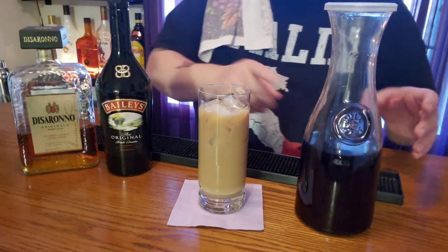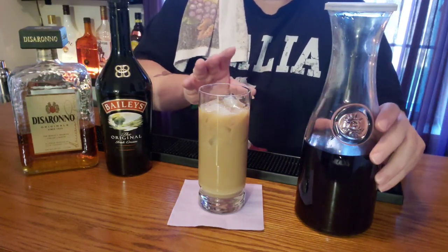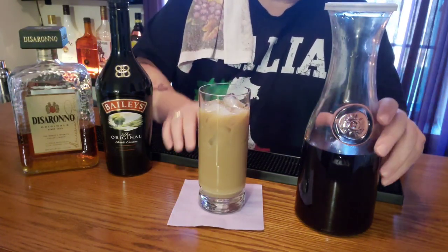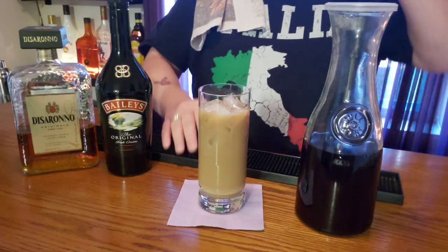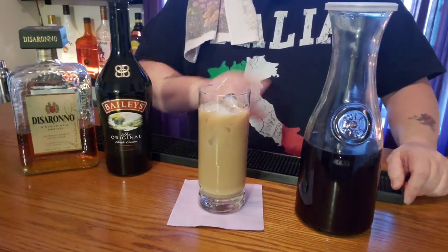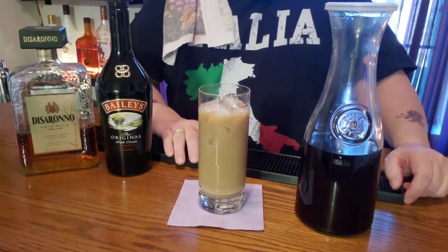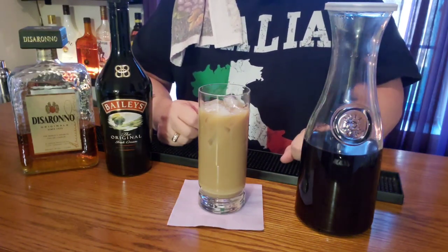I'm telling you, if you make this iced coffee and steep it for 24 hours — maybe not every single day, but on those special occasions — you'll want to do this. This is awesome, I can't stress it enough. That is how I do this.